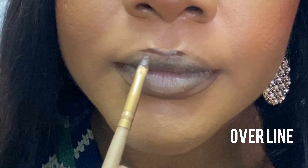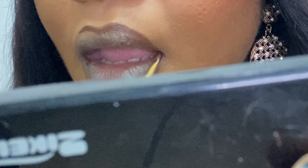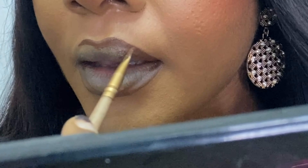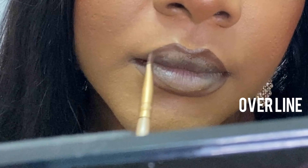Be careful not to overdo it. For the top of my lips, what I like to do is to slightly outline the top middle part. I'm going just a little bit outside of my natural lip line to outline it. This helps give a fuller look for people whose lips are like mine — a bit smaller and you'd like them to look a lot more fuller.